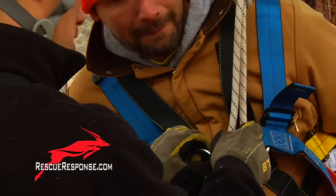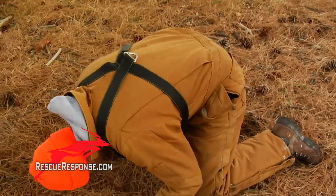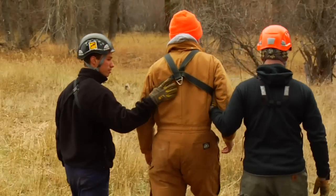Doing all right? Yep, I'm okay. Oh, good to be down. Garrett, why don't you and Matt walk him out to his truck, and let's get him checked out.